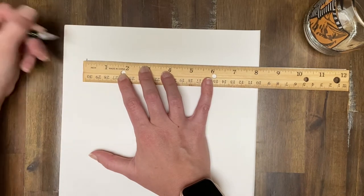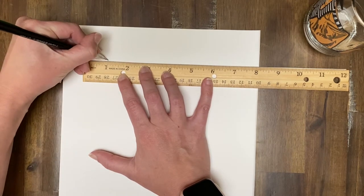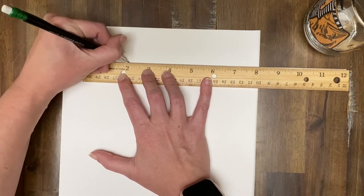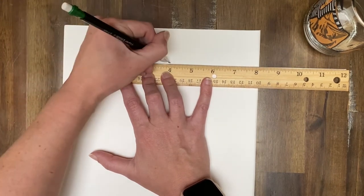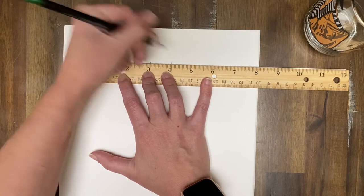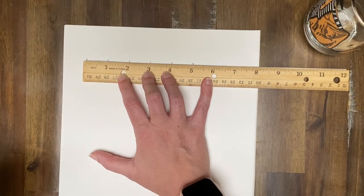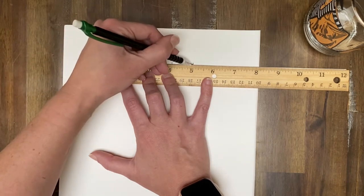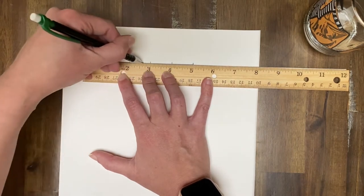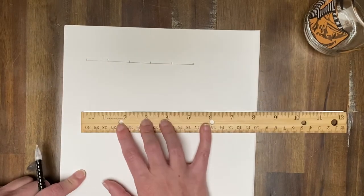So I'm just making a little tick mark. Then I'm going to make another tick mark at the one, at the two, at the three, at the four, and at the five. Now, before I move my ruler, might as well draw my horizontal line going across. So that's the start of it.